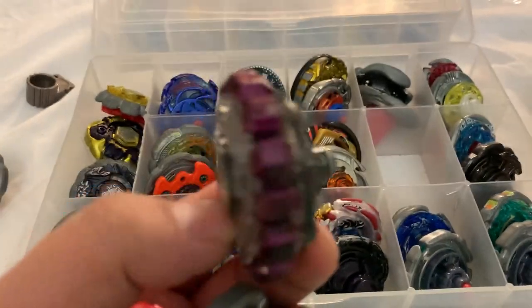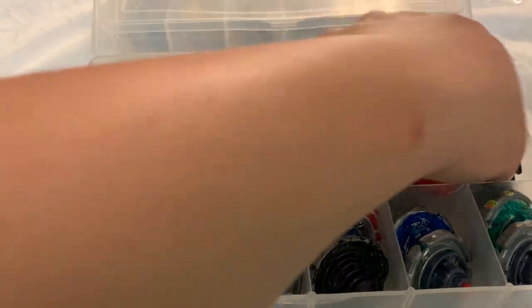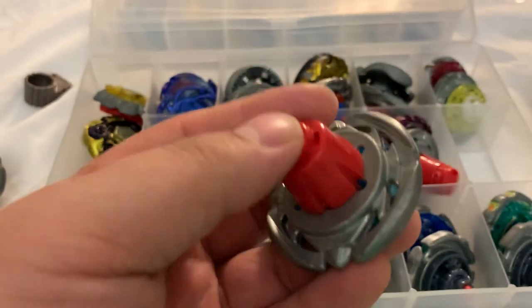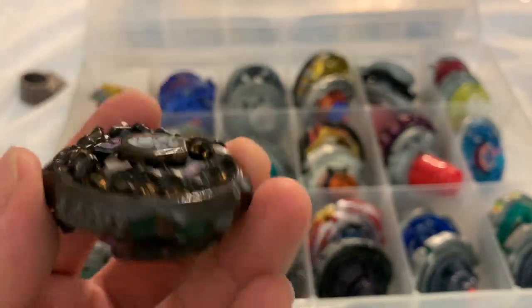Poison Giraffe — I actually just sold one of these on eBay. Another one. Flame Bixis again — hate this beyblade. I have another Flame Bixis and this one's missing the tip; I think I lent it to a friend like two years ago. Rock Aries WBBA.